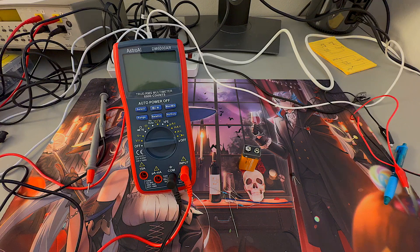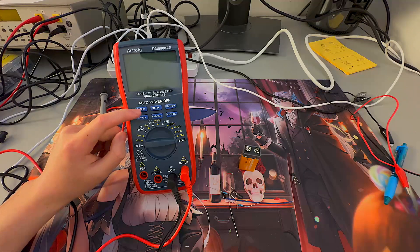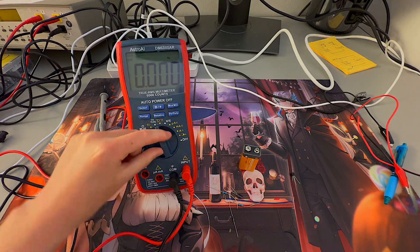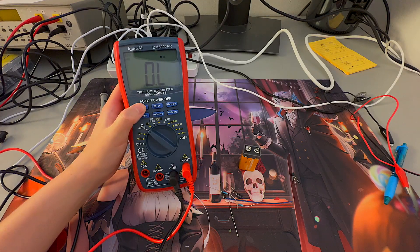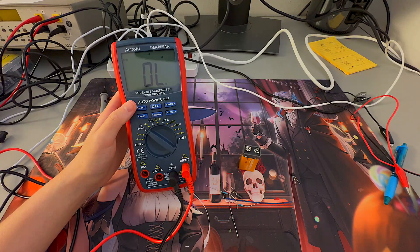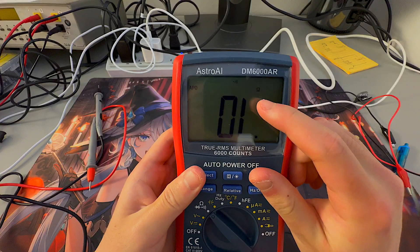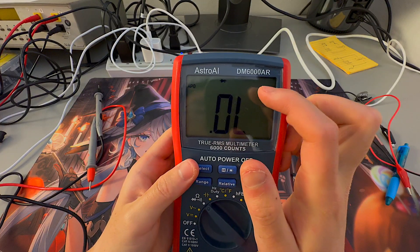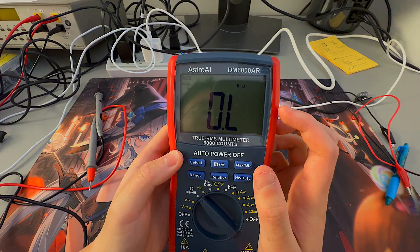We also have push button options. Starting with Select — it's used if there's a secondary command on the multimeter that you would like to use. For example, going to the resistance, diode voltage, and continuity option, pressing Select cycles through the different options. Right now we're on continuity, which shows resistance if continuous. Pressing Select again gives diode voltage, and once more gives resistance measurement mode.